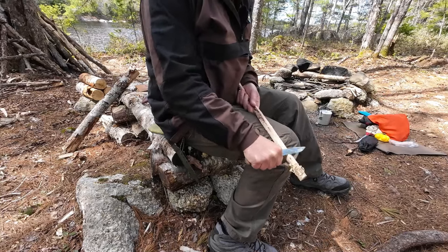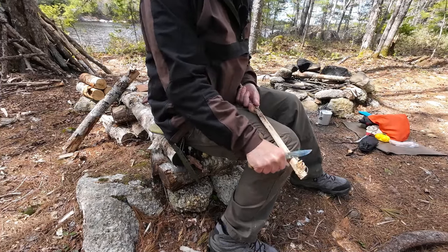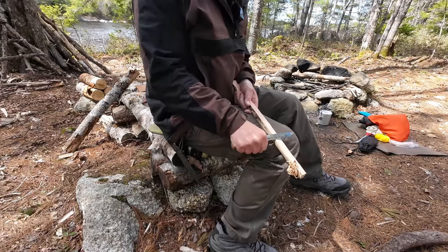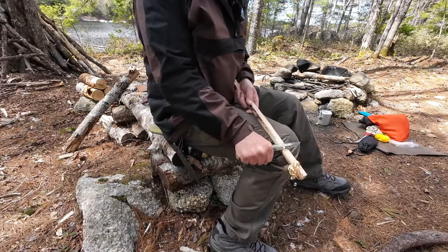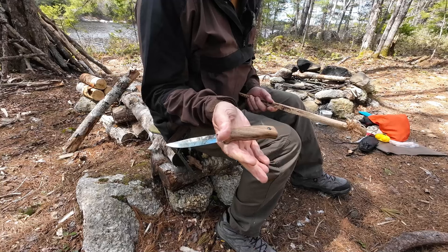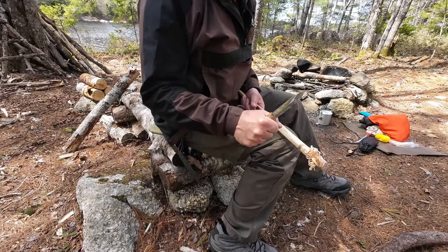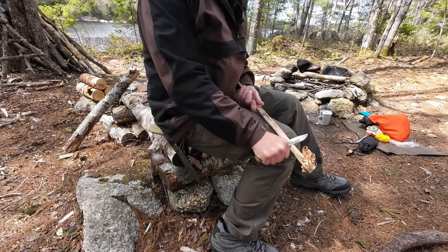This is behaving just like a Mora clipper would. The thin stock of the steel, the fact that it is a Scandi grind, the blade height not very high — it allows you to lay the blade down against the wood, find the edge, and run it down the stick with relative ease. Very capable for feather sticking. It's a small knife and I'm finding it a little small in my hand, to be honest — my hand spans the whole handle with extra space — but it works really well for feather sticking, as you can see.